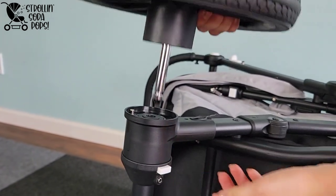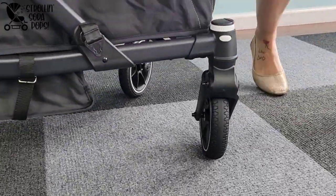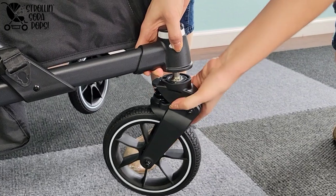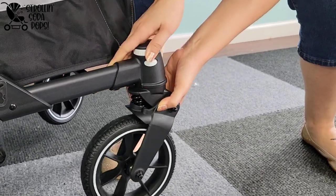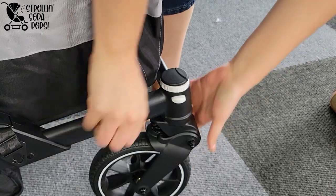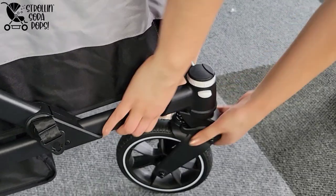The back tire release button is very easy to use once you know where it is. Flipping the wagon over, you can also see the release button for the front tires as well as the front tire locking system. The release button is very obvious and easy to find and comes in handy when putting tires back on. The locking mechanism was interesting because it doesn't make a noise, so I actually wasn't sure when it was engaged. You'll have to test it out. If you've seen our other videos, you know how much I love a good front locking tire.